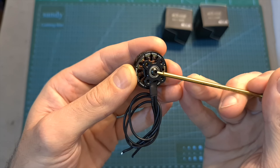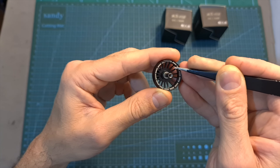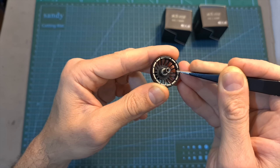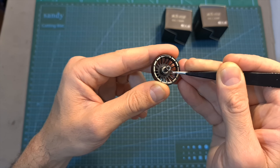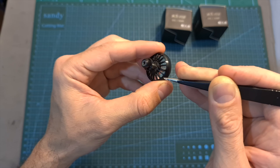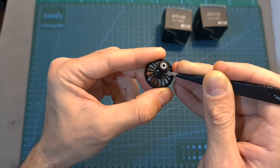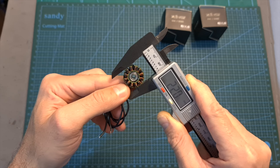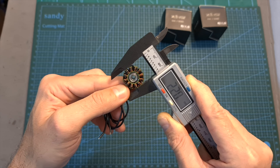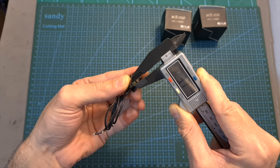The motor bell is secured using a hex screw. Inside the motor bell you can find 14 magnets. On the hollow shaft you can find an o-ring which is supposed to help with reducing vibrations, and on the top side of the motor bell you can find a grip pattern for better securing the propellers. The stator diameter is 22mm and its height is 3.7mm.